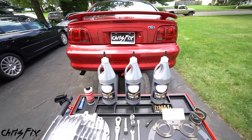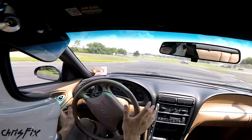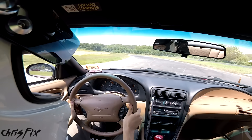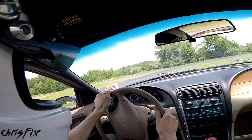Now, how did I know the limited slip differential is worn out and I needed to install new clutches? Well, it all started at the track when I was drifting. I was having an epic day, learning so much, and I was just killing it out there. But every once in a while, randomly, the rear end would feel completely different, and that was making it hard to be consistent.